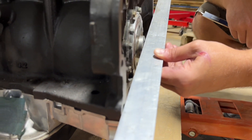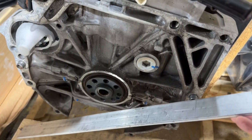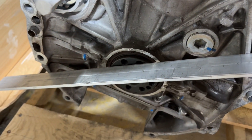Not all engines are created equal. In this case this is a Honda K-series engine, and you can see that when I use a straight edge across the block mounting surface, the distance to the crank face is very small.